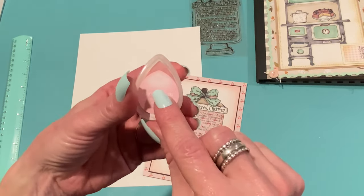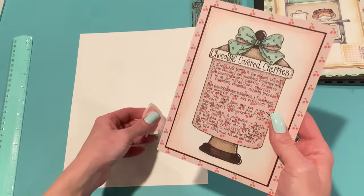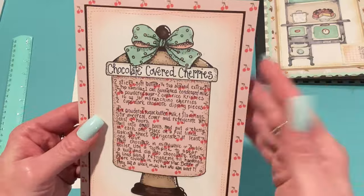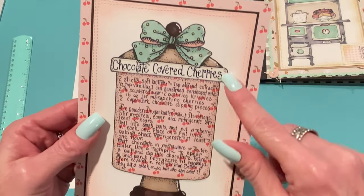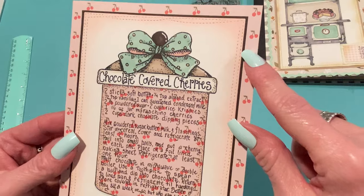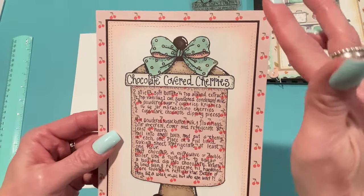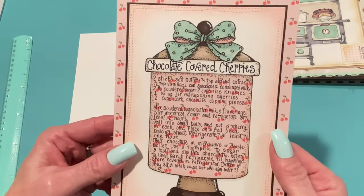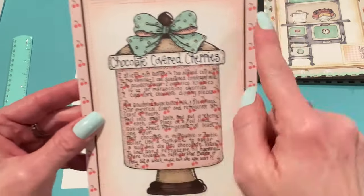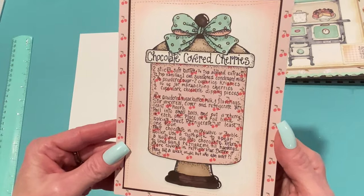I got the Pixie Dust ink in a pack from Hobby Lobby on clearance. It's kind of like an oxide ink — good to use on light or dark paper. I just used a brush and buffed it around the edges to give it a nice highlighted look. Then I matted that with some dark brown paper, which goes nicely with the jar. I used the cherry paper again for the card base and made the card a little bigger than five inches so you can see a full row of cherries on each side.